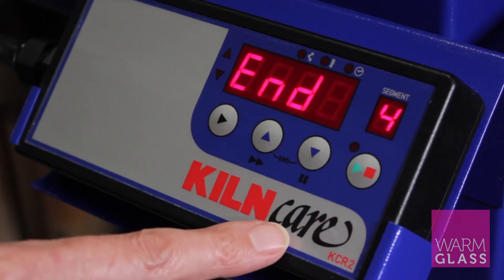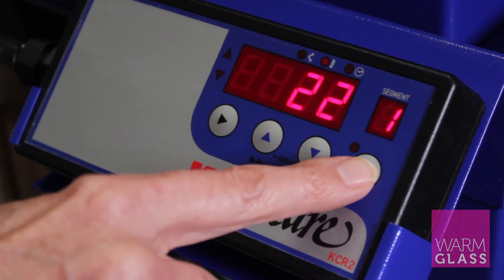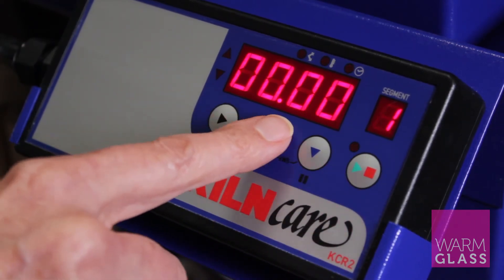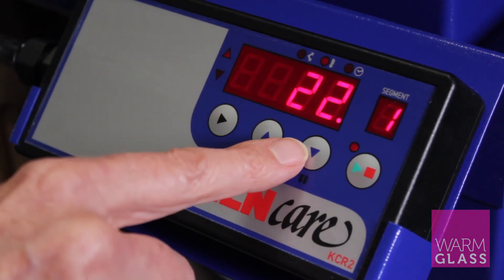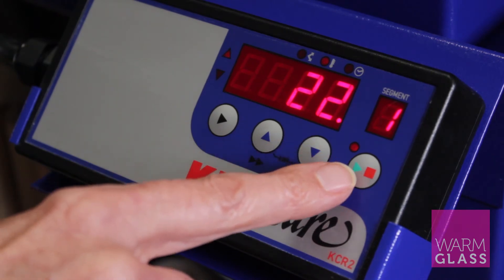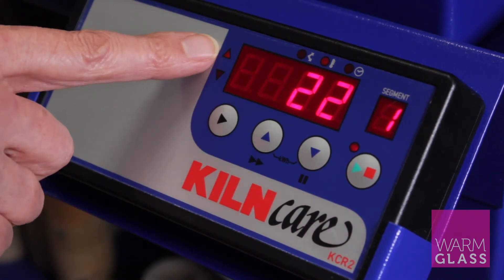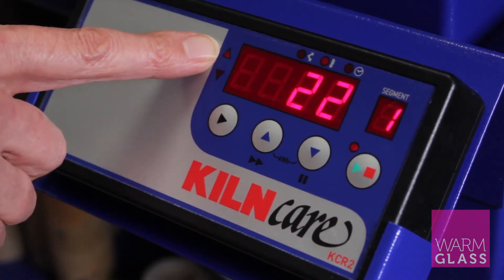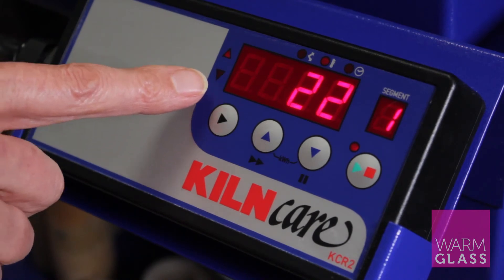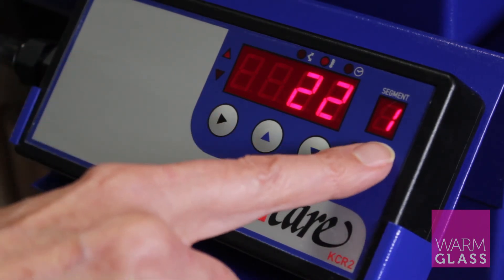To start the program, press the stop/start button. That gives you the opportunity to put a delay in starting the kiln. If you don't put anything in and do it quickly, it will just switch the kiln on. The kiln is now on and firing — the temperature will go up and the program will fire all the way through. When the temperature is coming down, the downward arrow will be showing.